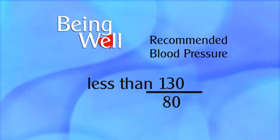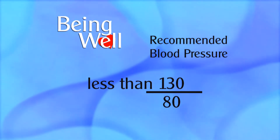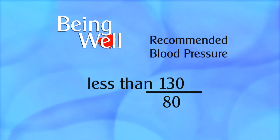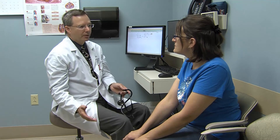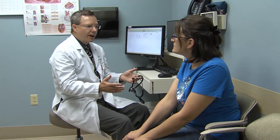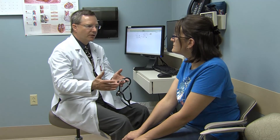Just to let you know, the top number for blood pressure should be less than 130. The National Committee considers anything less than 120 to 130 to be normal, greater than 130 to be abnormal, and certainly greater than 140 without risk factors is considered to be high blood pressure. So for you, with no risk factors, blood pressure should be kept less than 130 or it starts increasing the risk.